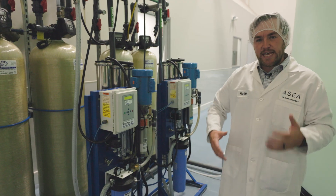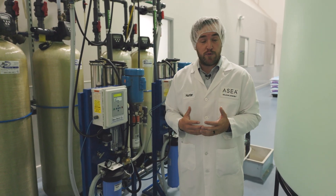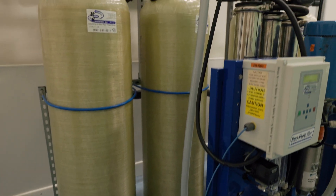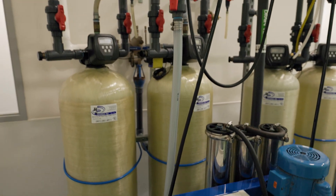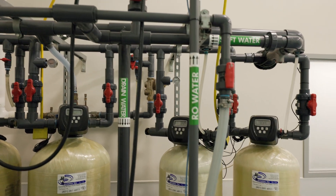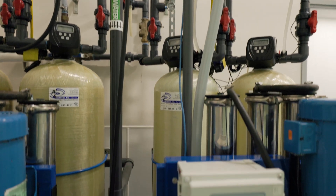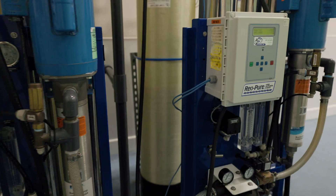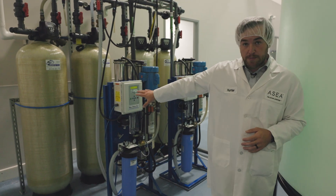Those of you that have been taking ASEA for a long time know that redox signaling molecules are highly unstable, so any impurities in the water can hurt the shelf life of the product and its overall effectiveness when you're taking it. So it's really important that our product uses as pure water as possible. So this is the first step, reverse osmosis.